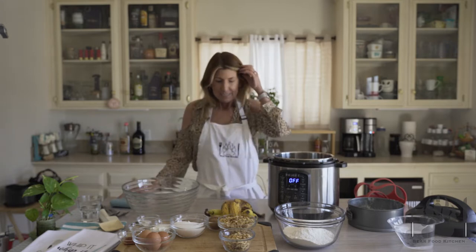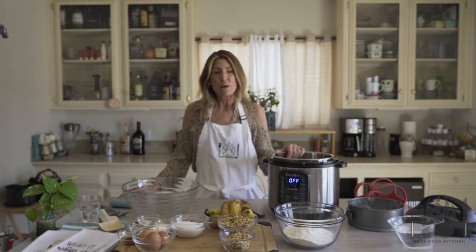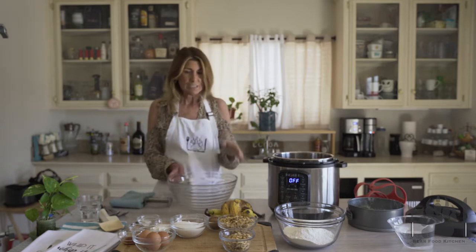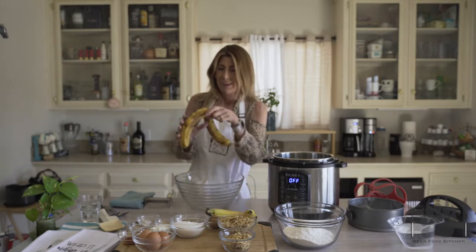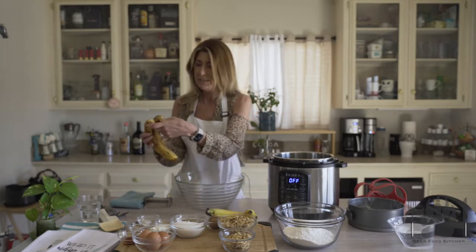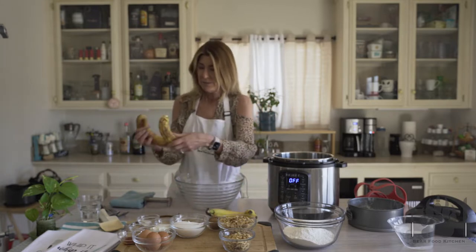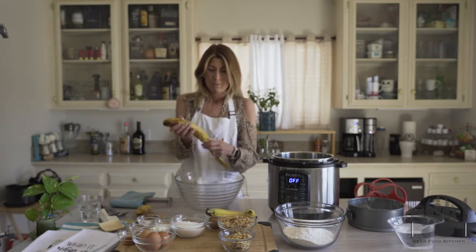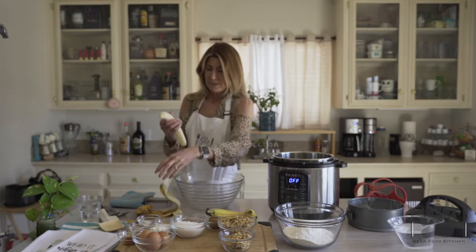Today we are making banana bread in the Instapot. Super easy, super delicious. It frees up the oven. If you're in the summer and you don't want a hot house, you can put it in the Instapot, let it go. It comes out perfect every time.